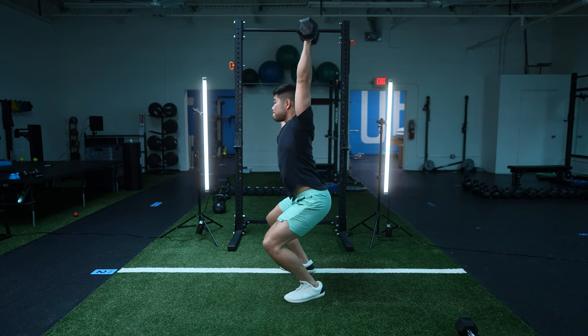What's up, Achiever? So today we're gonna go over the Dumbbell Power Snatch and our exact progression of how we teach it.